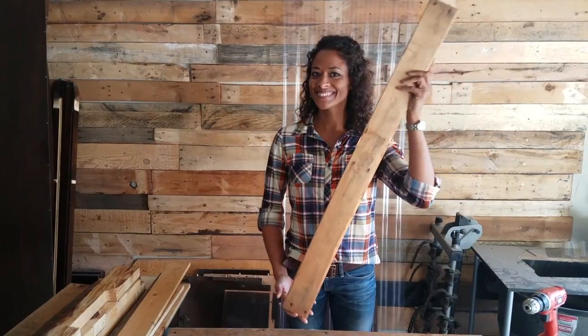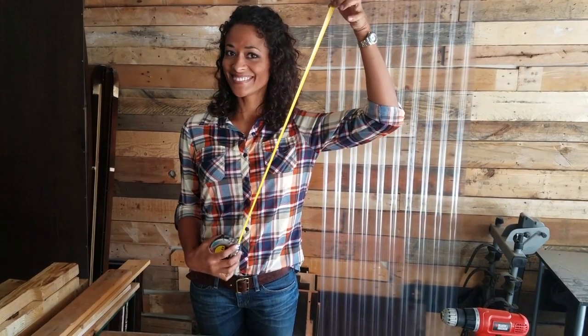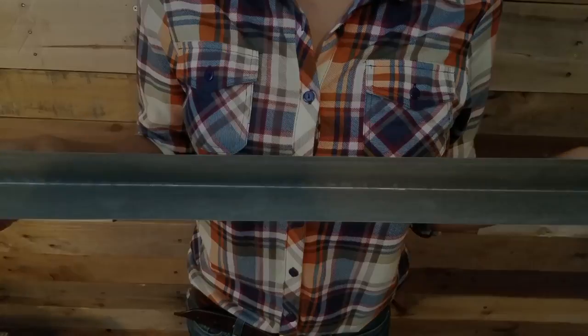Materials are Tuftex corrugated paneling, pallet and scrap wood, wood closure strips, drill, tin snips, measuring tape, neoprene washer screws, drill bit, hinges, nail gun and flashing. The pallets I'm using are already broken down, but if you'd like to see my technique and favorite way of how I break down the pallets or remove the nails, you can check out my two videos on the links below.